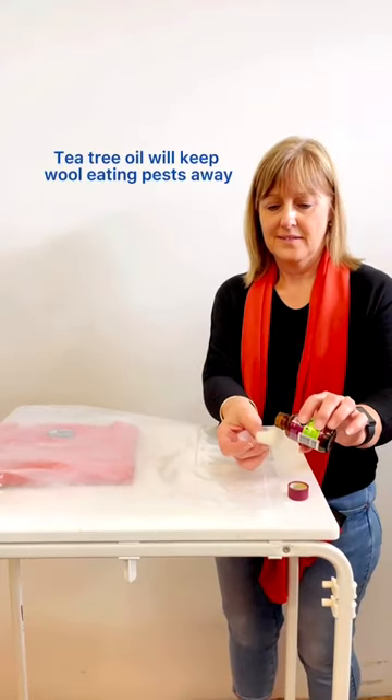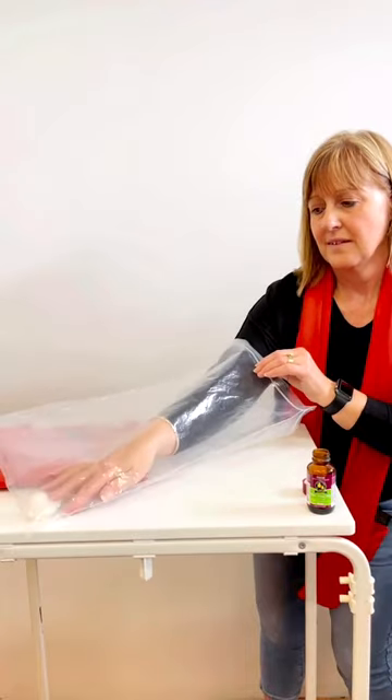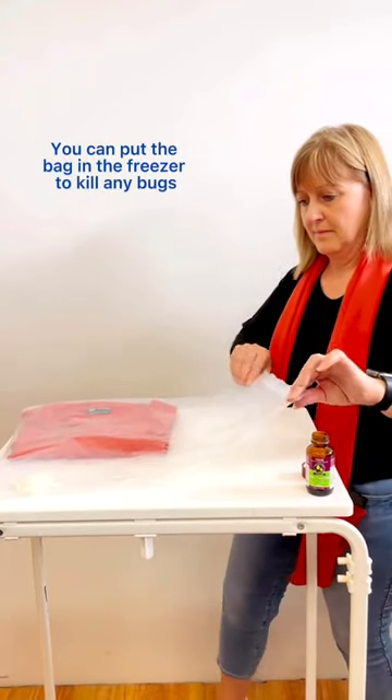Let's store away our woolies. Tea tree oil will keep all eating pests away. Pop your wool clothes into a Ziploc bag. You can put the bag in the freezer to kill any bugs.